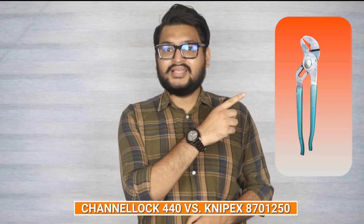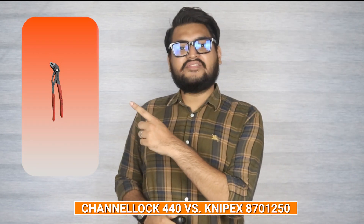Welcome back tool enthusiasts. Today we have an exciting showdown between two heavyweights in the pliers world: the Channel Lock 440 and the Nipex 870-1250. If you're in the market for a reliable pair of pliers but can't decide between these two industry giants, you've come to the right place. We'll be putting them to the test in various categories to help you make an informed decision. So let's dive right in.